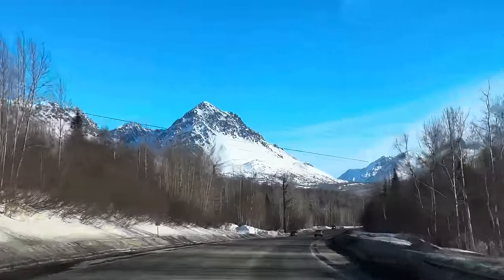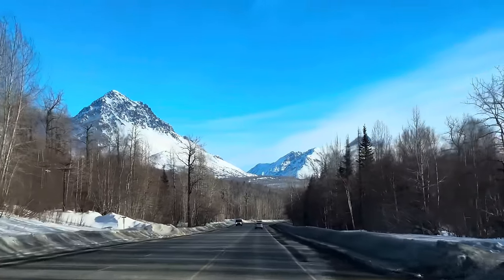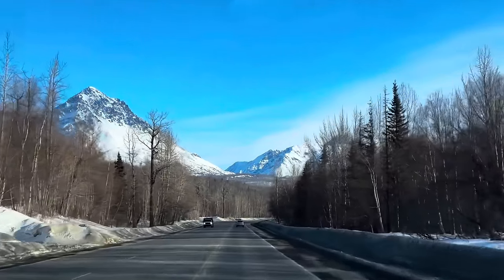Some of these views are pretty awesome. We're heading out, driving to our spot. Love the mountains around here.